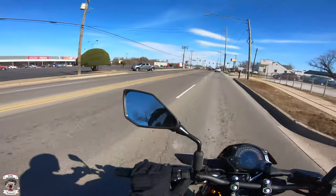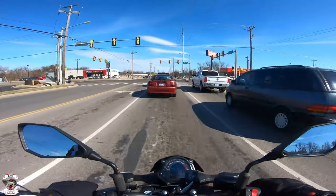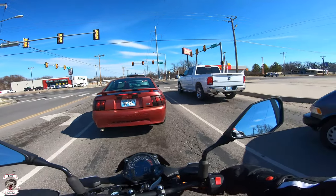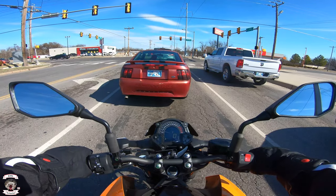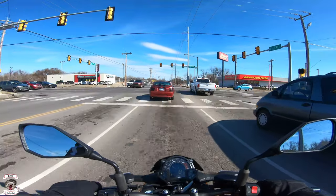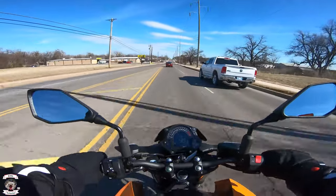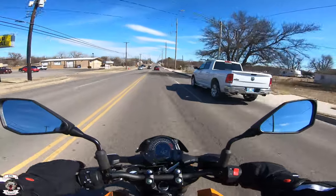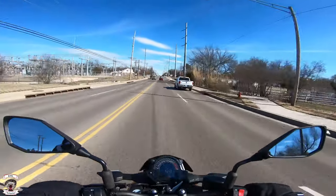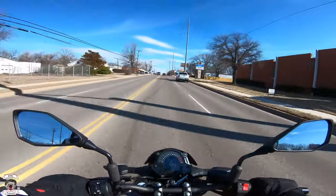Engine braking is actually super good on this machine. Regular braking is very good as well — you do get a little dive on the front fork under hard braking, so it is lightly suspended, but that's no big deal. The little 400 twin is quite plucky for the city, just as good as the Ninja 400, with decent power coming off the line and a very smooth operating character.